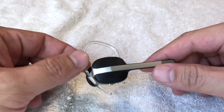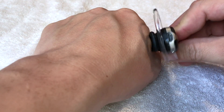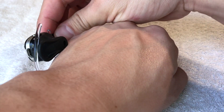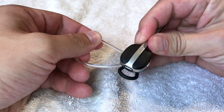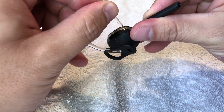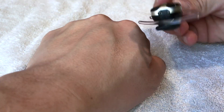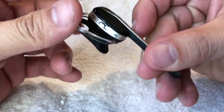Depending on which side of your head you use the earpiece on, you can wear it on either side. The ear loop works on one side but would be upside down on the other. You can take the loop out, switch it around, and slide it onto the other side. It will not work on the right side until you switch that little loop around — it just goes right through the middle.